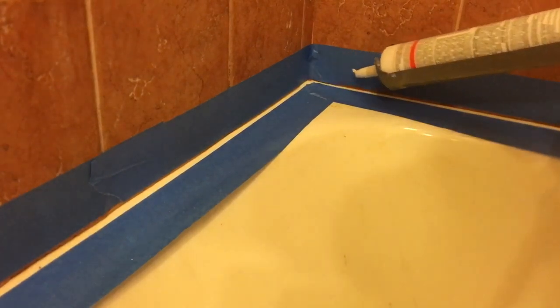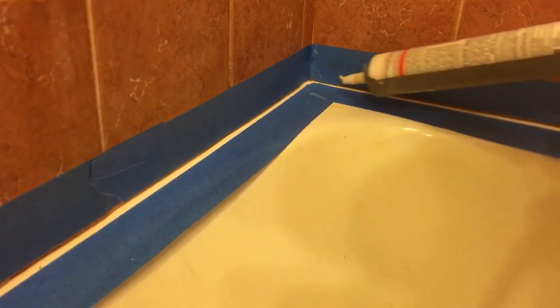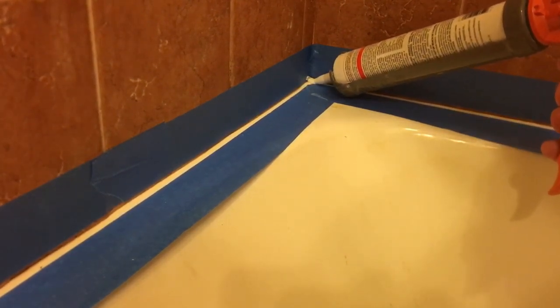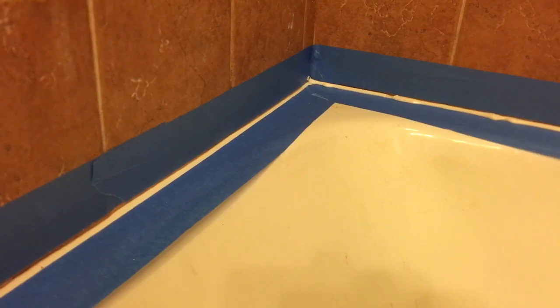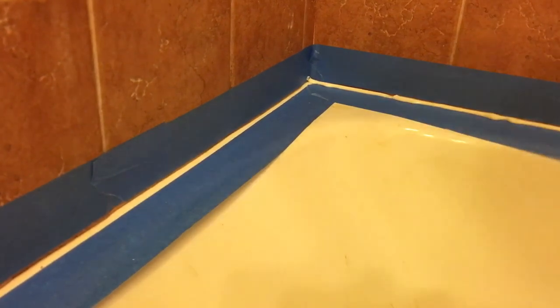Start in the corner — you want to come across at a nice slow even pace and squeeze that gun slow. You don't want too much coming out. You start it and you run it. Always keep a paper towel in the other hand so when you have to stop, you grab it with the paper towel and just wipe off the tip so it doesn't drip all over the place.